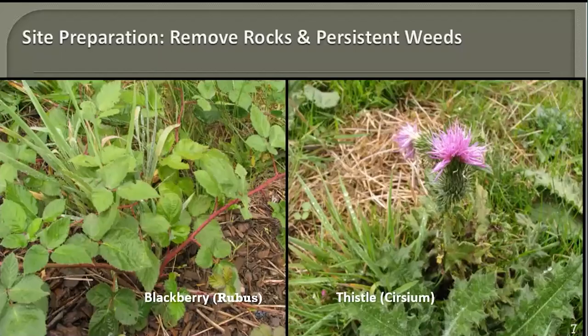For site preparation, figure out where the sunny spot is, then start removing large rocks and persistent weeds. Persistent weeds are those that you can pull or cut off and they will still come back from the roots — they're mostly perennial. Dandelion is a good example. This slide shows blackberry and thistle. There are a few others that you need to dig out completely.